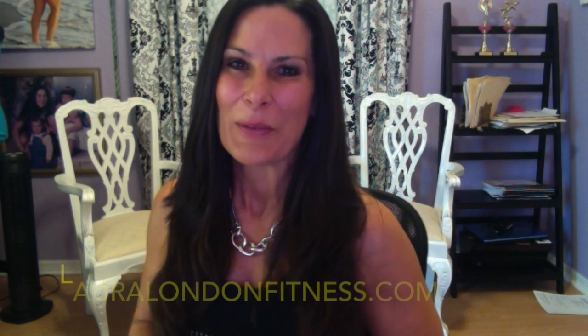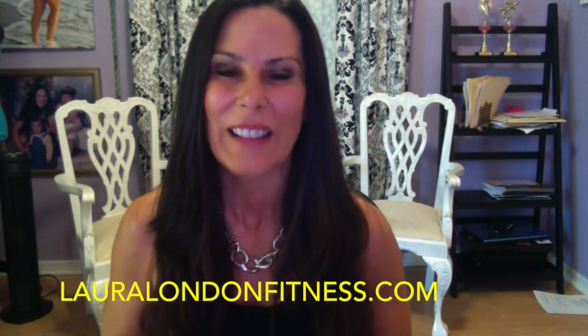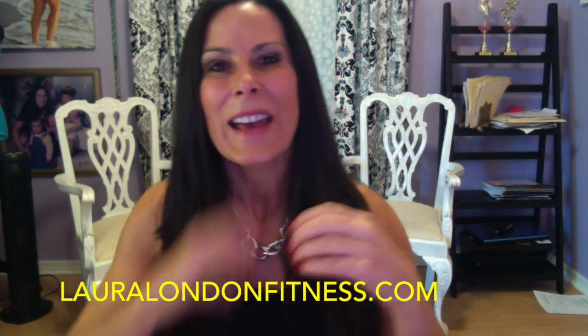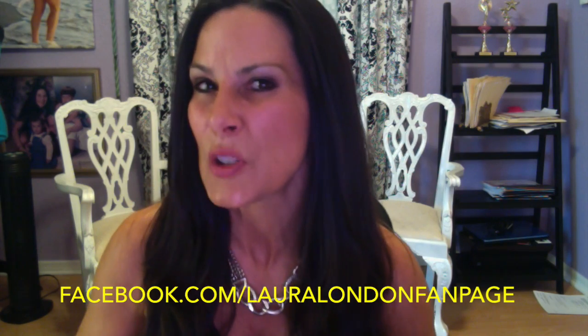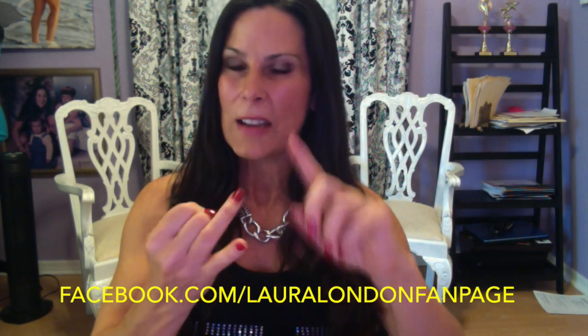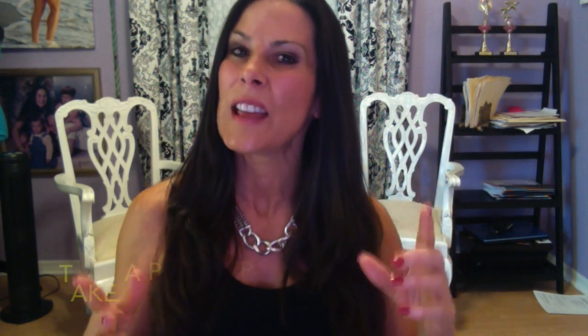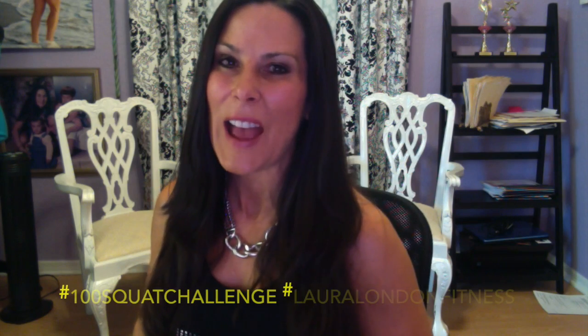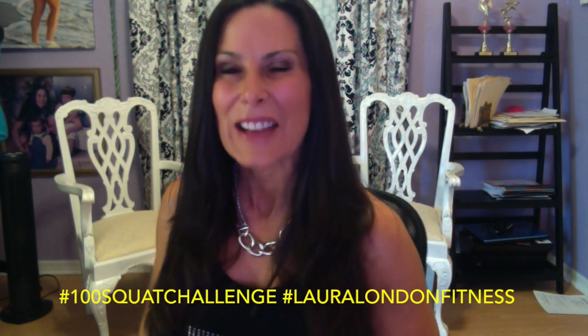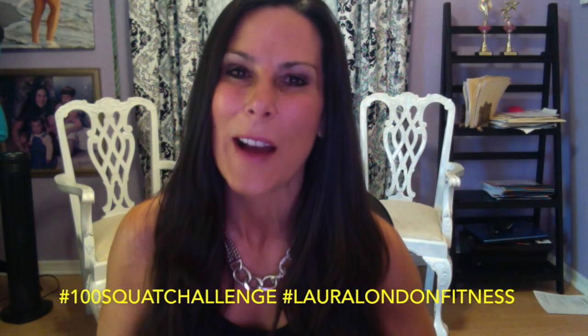What you need to do is go on over to my Facebook page, Laura London fan page, or lauralondonfitness.com and you'll see all the directions. Basically you need to do the 100 squat challenge four days this week: Monday, Tuesday, Wednesday, and Thursday. You need to have someone take a photo of you doing the 100 squat challenge, post it to my Facebook, tag and hashtag it with lauralondonfitness and hashtag it with 100 squat challenge.